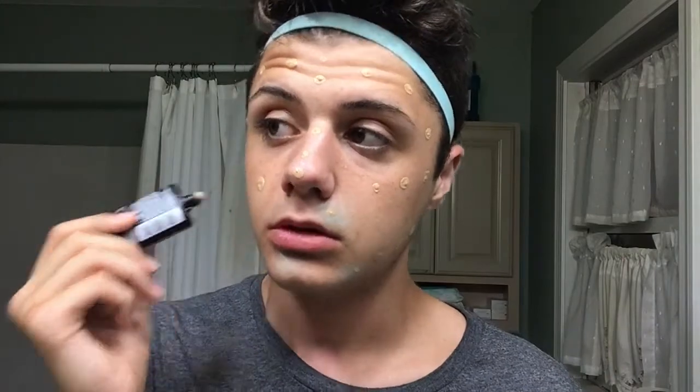Now I'll continue with the foundation, dotting a little bit where the green concealer is. My mirror is over here so if I'm looking weird, sorry. Just little dots everywhere. We can't forget the neck because a lot of people have that line across it - we put a little bit on our neck and blend it in.